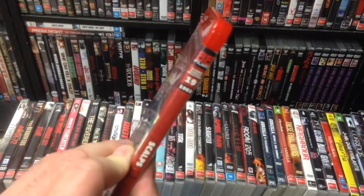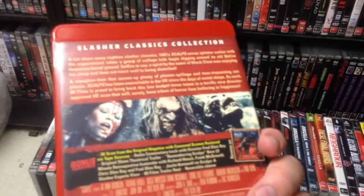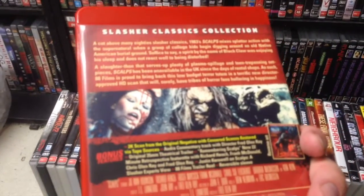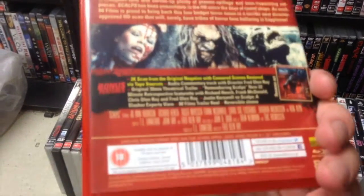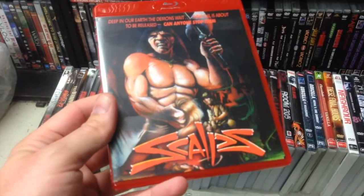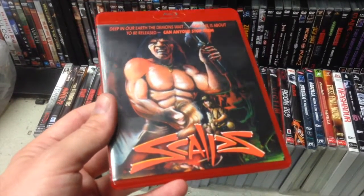Scalps — this is the 88 Films release in the Slasher Collection, number 19. This is the reverse cover, cheesy as it is. I've never seen Scalps; it's a Fred Olen Ray film, one of these 80s ones. It's not terribly fondly thought of usually, and it has a 2K remaster apparently, though the reviews I've read suggest that's pretty suspect. But anyway, I'm sure it's the best it's ever looked.